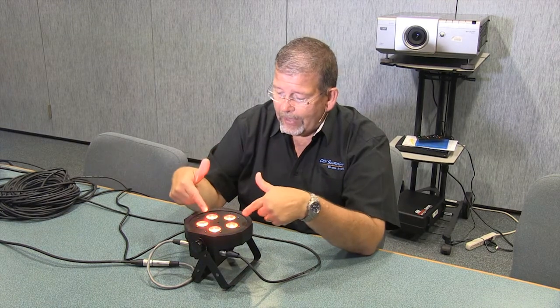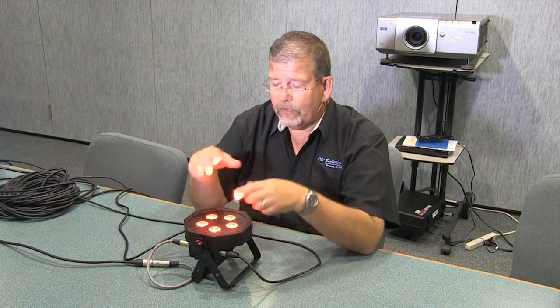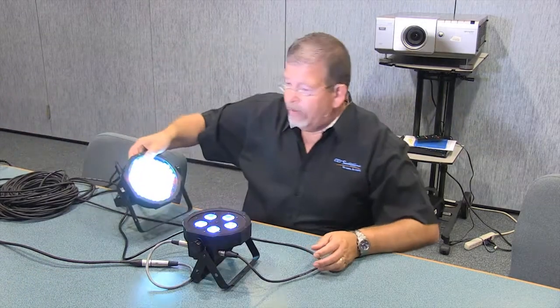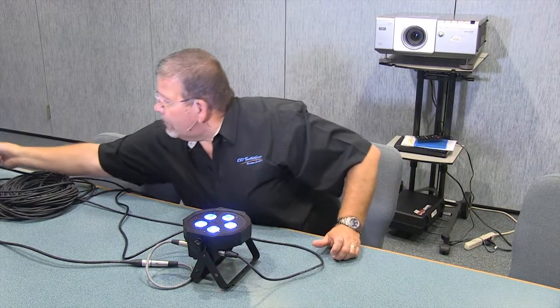You can see the color right off the fixture, so the color you see at the fixture is what you see on the stage, which is really nice if you're doing video. Instead of seeing a lot of different colors like this one, you're seeing the color that's produced on the stage, so it's a little bit more pleasant for video.